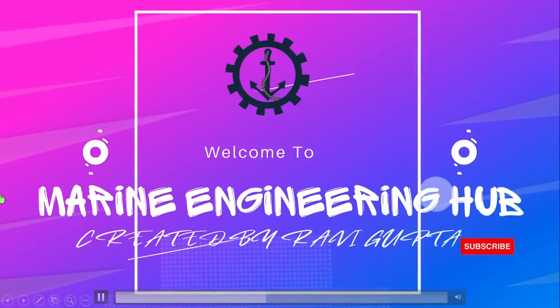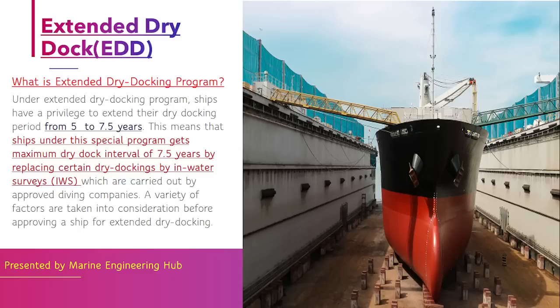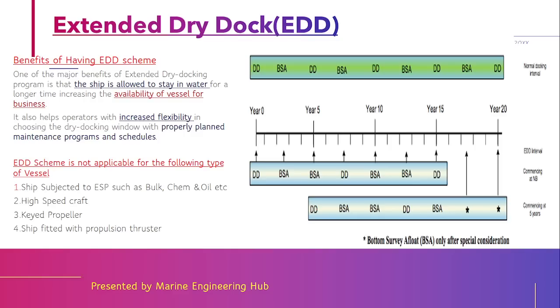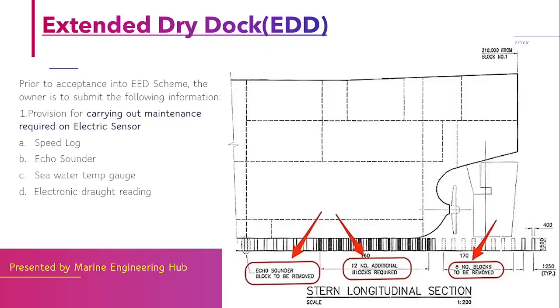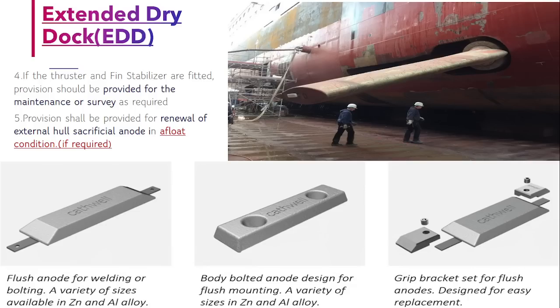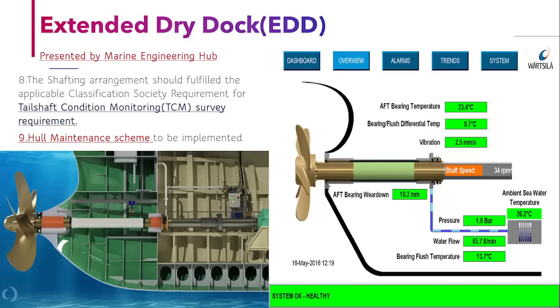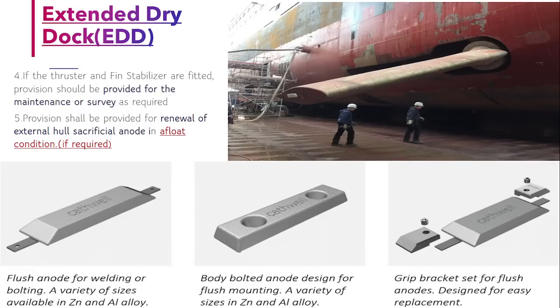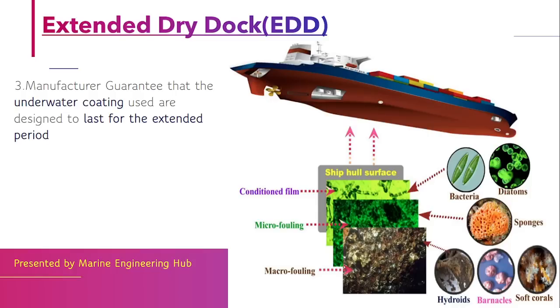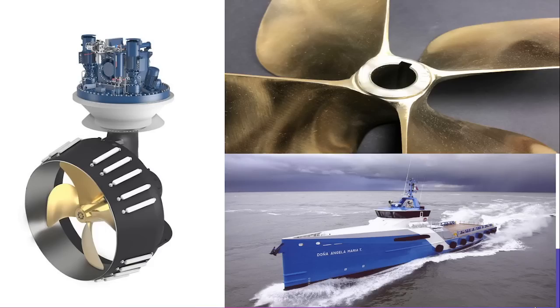Hello friend, welcome to my engineering hub. This is your narrator, Chief Engineer Ravi Gupta. Today we will talk about the extended dry dock scheme. In today's video we will learn what the extended dry dock scheme is and for which type of ship this scheme is not applicable. After that we will see what conditions you should fulfill to ensure your ship is eligible for the extended dry dock scheme.